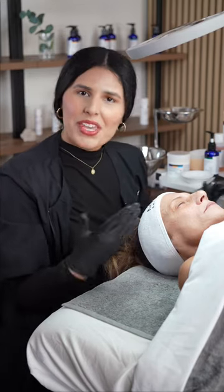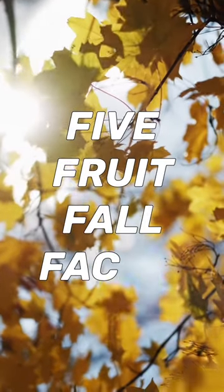Hello, Madsters! I know you've been waiting for this video, so here we are. Today we'll be presenting the Mad Signature 5 Fruit Ball Facial.